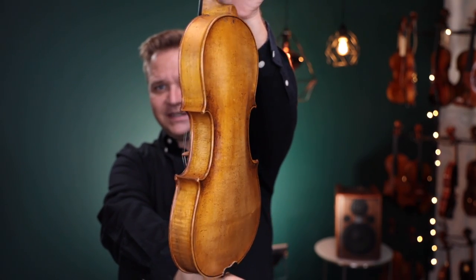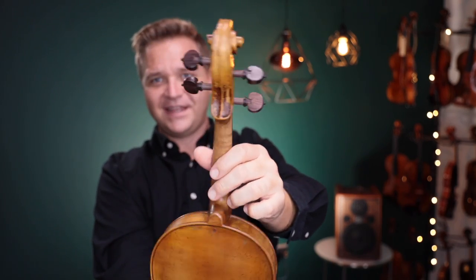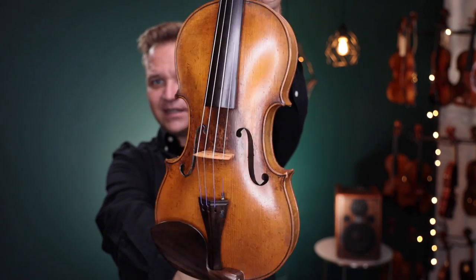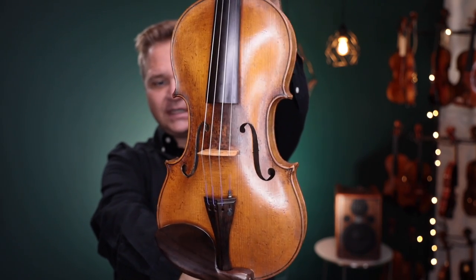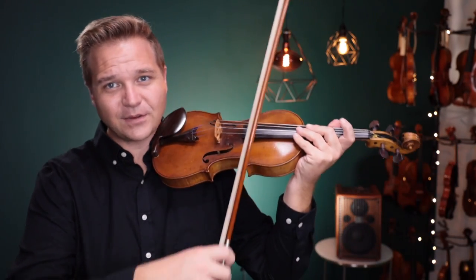I'm going to play it for you so you can hear what it sounds like. I wish I could have heard it before just to know what it sounded like, but I think you're going to love it. I'm going to play it with the Holstein two-star Pernambuco bow, and right now this has the Thomastic Pi strings on it. Here we go.